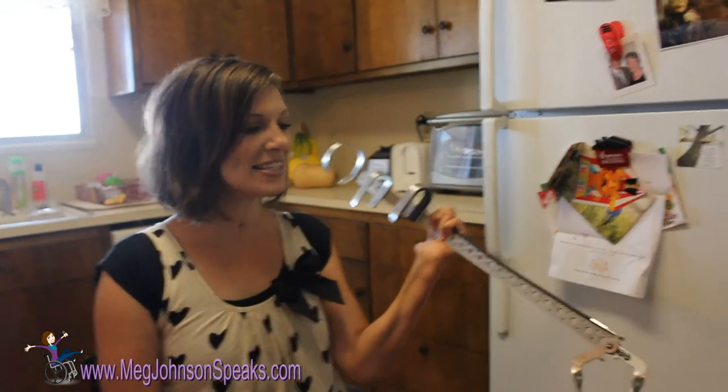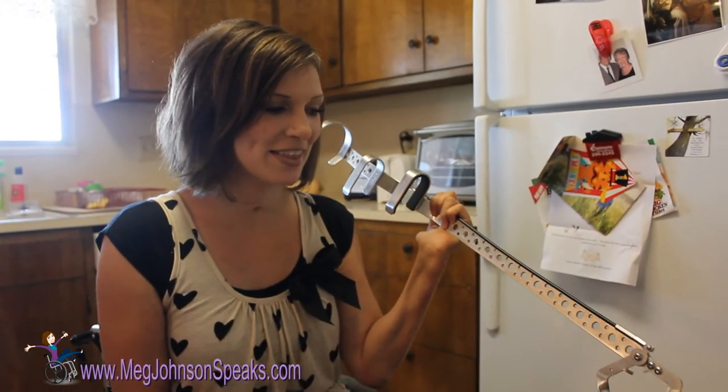A while ago I posted a video about how I get something off the top of my fridge using a broom. Somebody saw that video and sent me this — it's called a reacher. Jeff Sutherland at quadtools.com sent me this reacher. He asked for my arm measurements and then just a couple days later I had this in my hand.